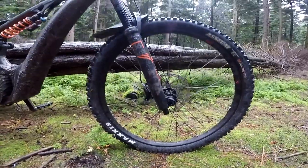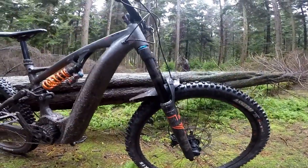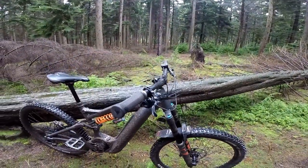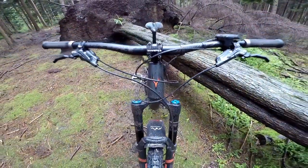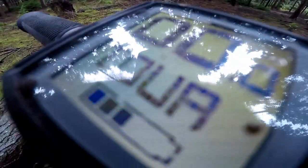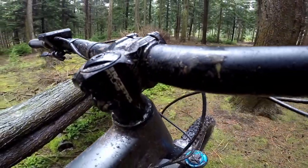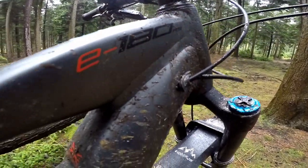Let's start with Whyte's new E-180. This is a 180mm travel hardcore enduro bomber with the fourth-gen Bosch motor and a 625Wh battery. I love the orange Fox coil shock with the grey paint job — it looks well good. There's hardly any drag from the motor after the cut-off, which is good. The first climb up the fire road was fine, no problems.